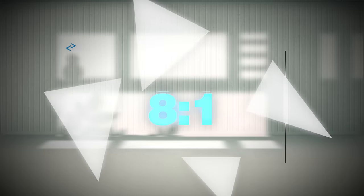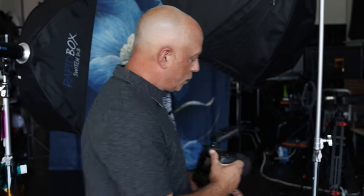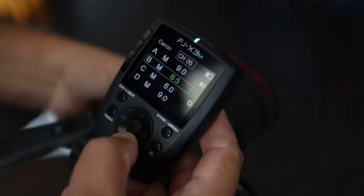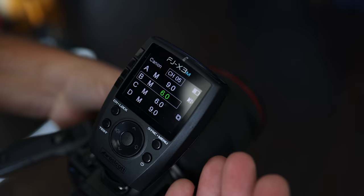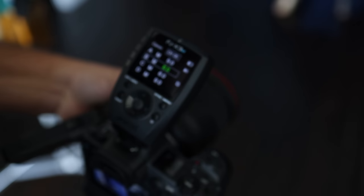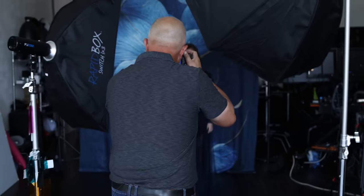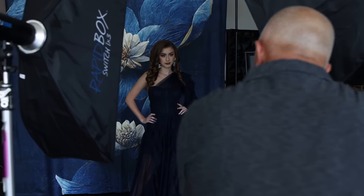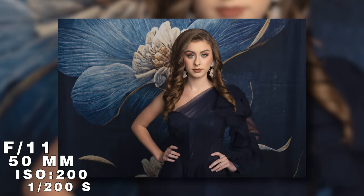Now we want to go to an eight-to-one difference. So we went one-to-one, two-to-one, four-to-one, and now eight-to-one — and there's a three-stop difference. We're going to come right to the trigger and there's a three-stop difference — that is an eight-to-one ratio. Let's take these same shots again. And you're seeing that difference.